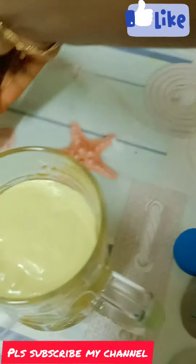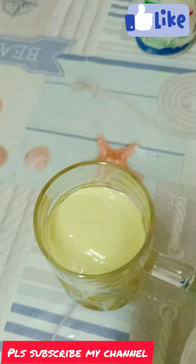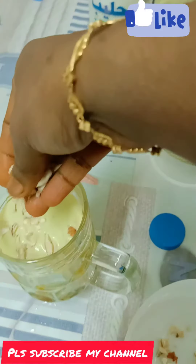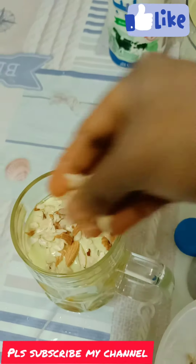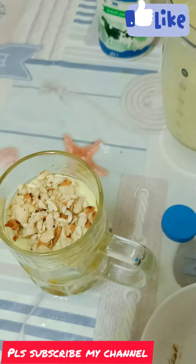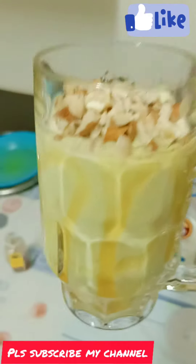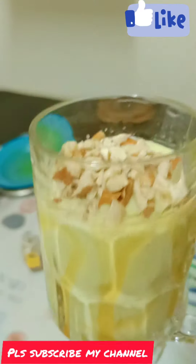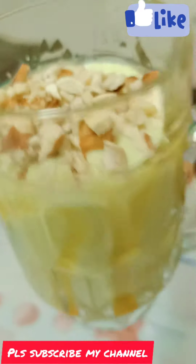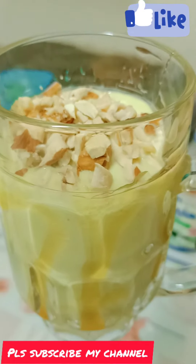You can taste it and add it to the avocado shake. You can taste it. Thank you for watching. Thank you.